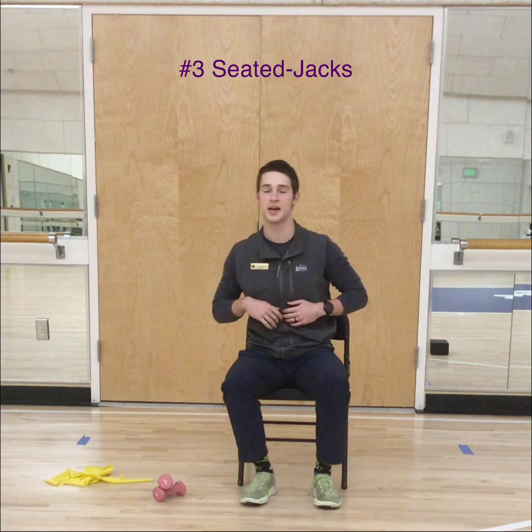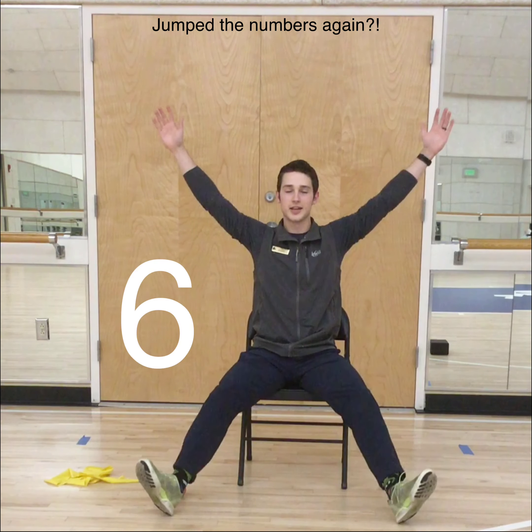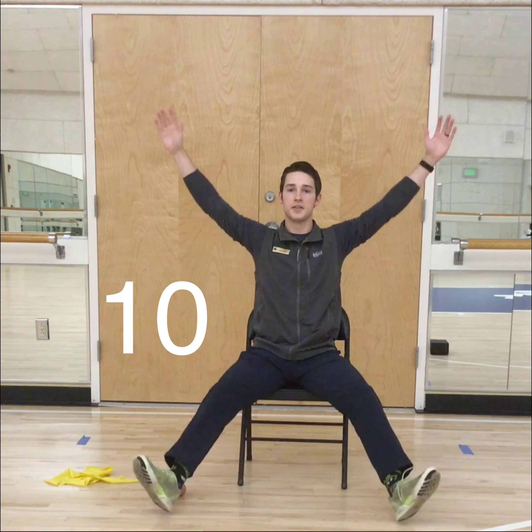You have got your seated jacks up next. Arms and legs out, just like so. Make sure not to fall over — keep your balance nice. Keep it up all the way to 10.